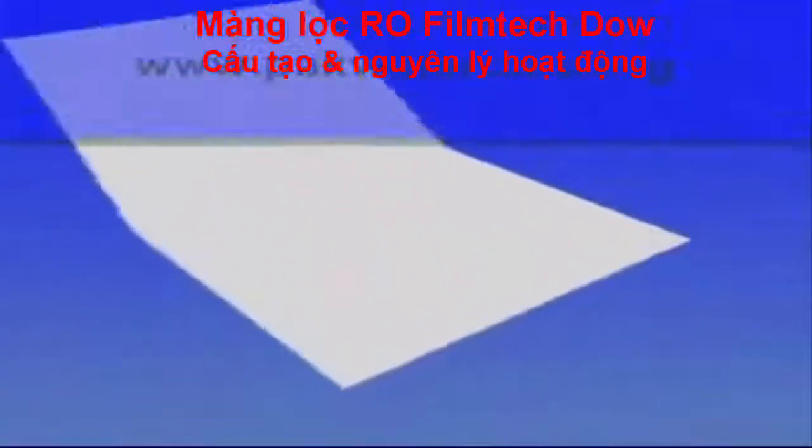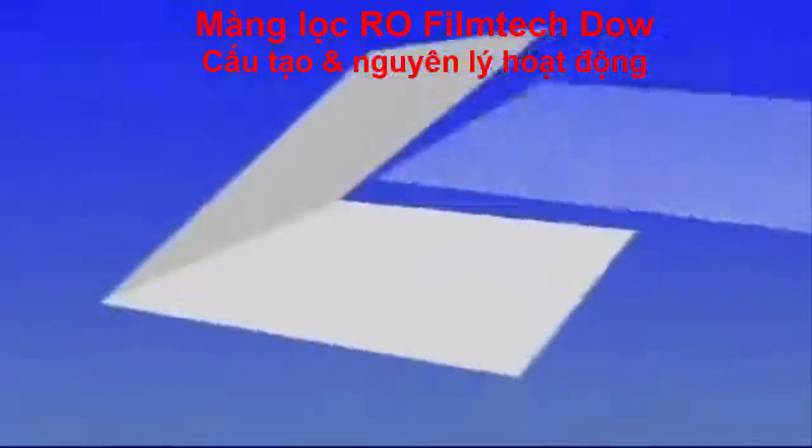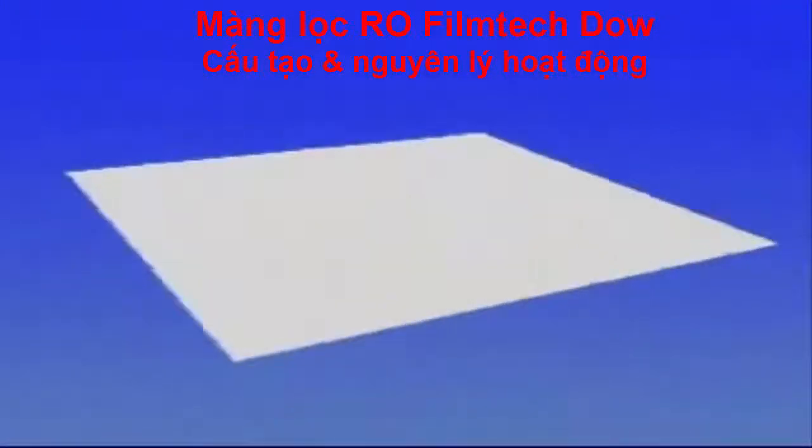Membrane sheets are folded, barrier sides facing, and feed spacer material is inserted. A bead of glue is precisely applied around the edges of the back side of the membrane sheet.